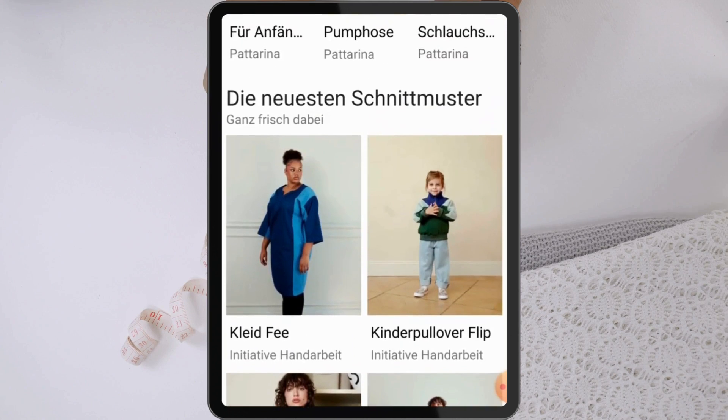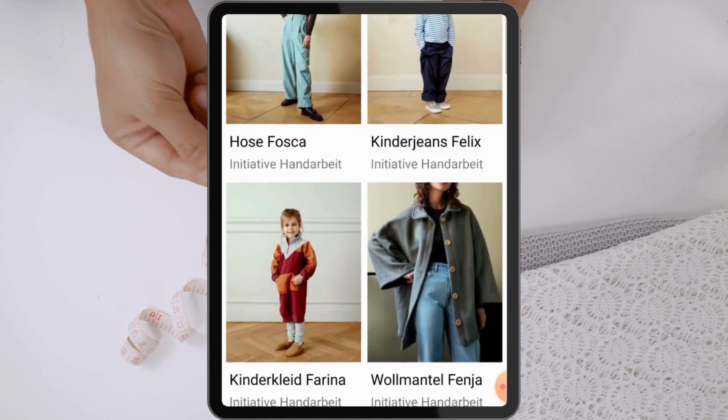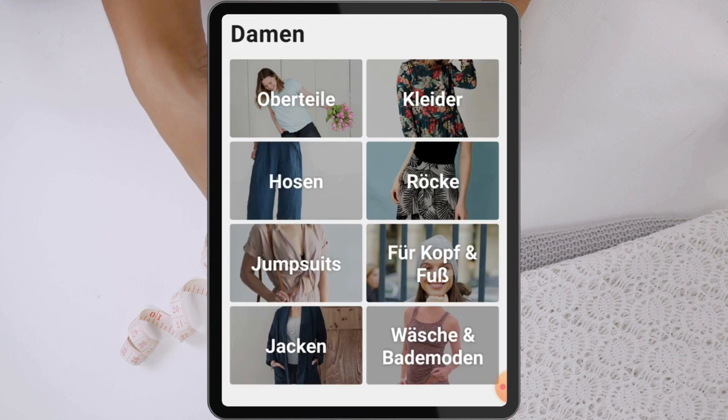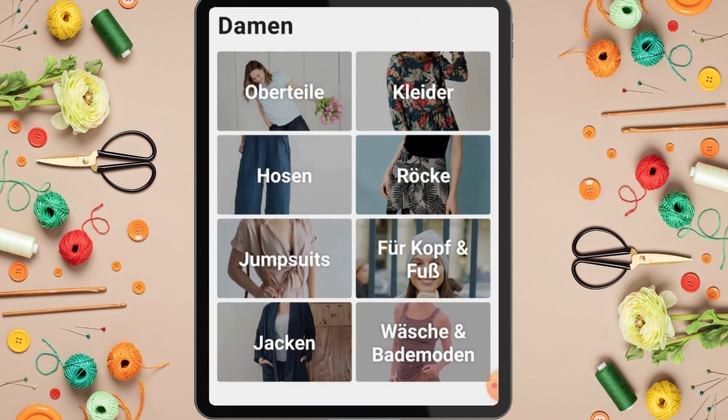If you want to sew other styles - that free baby trouser pattern was just to show you how this works. For any other pattern, go to the patterns section. The downside is that the app is written in German, but I understand German. To help you navigate: 'Oberteil' means top, 'Glider' means clothes, 'Hosen' means trouser, 'Rock' means skirt, jumpsuits, things for your head like scarves and caps, 'Jacke' means jacket, and 'Wäsche' or 'Bade' means things for your bathroom.